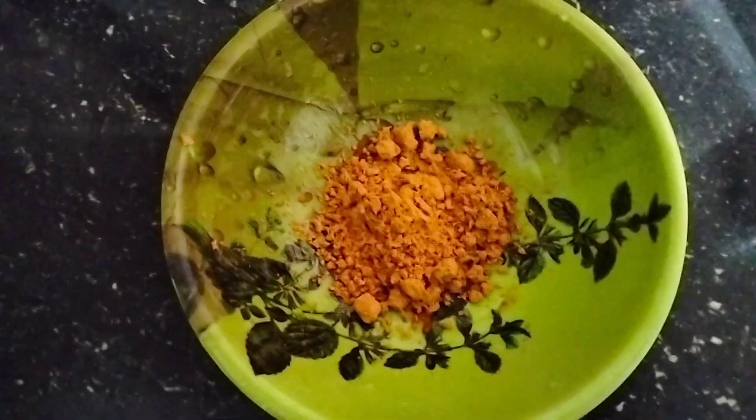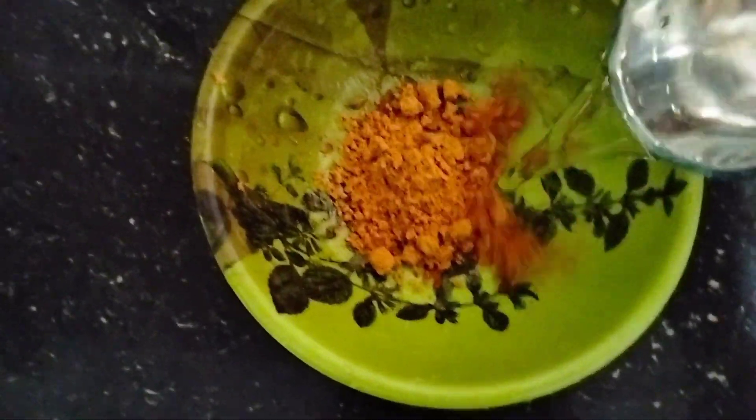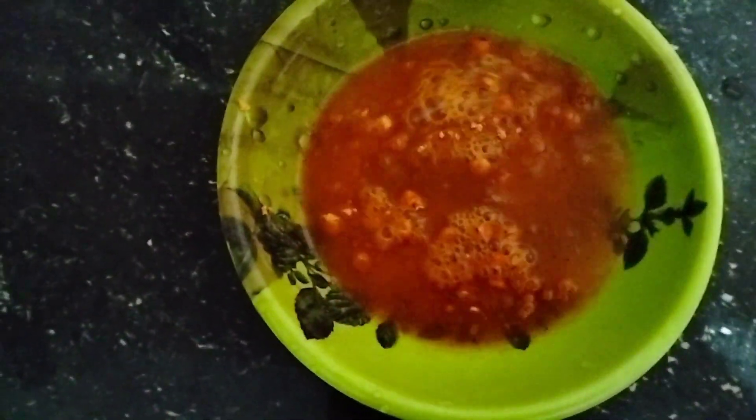We will mix it in a little bit. I will put the tomato soup in the bowl. We want to mix it in a little bit. We will put the tomato soup in the bowl. This is what we've done.